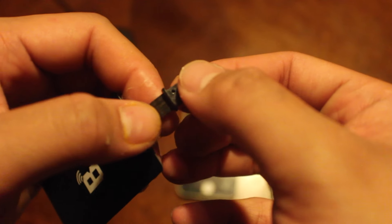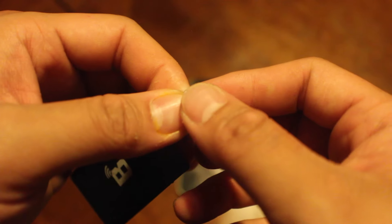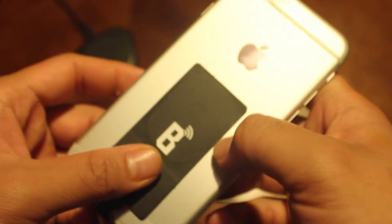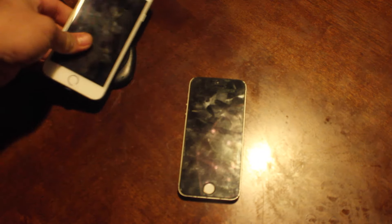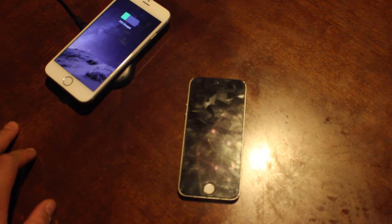So let's unplug this and plug it into the iPhone 6. Be very careful when you take this off — you have to grip it all the way towards the neck and pull in a nice, straight, firm manner. There you go — this is the iPhone 6, not the 6s, just the 6. Let's plug it in.